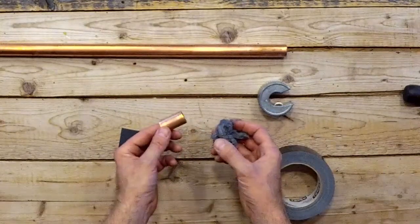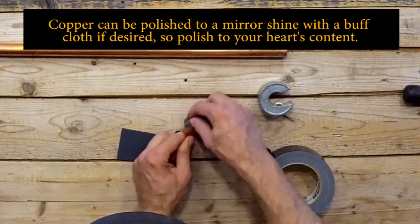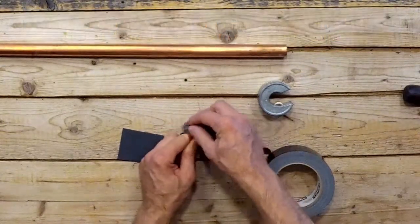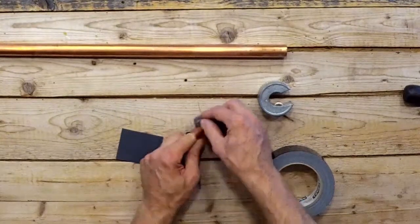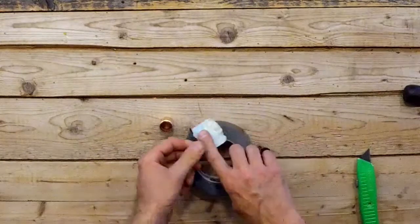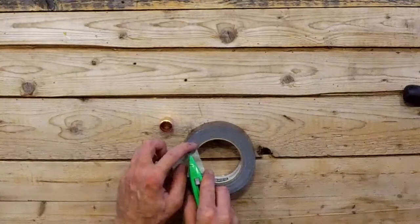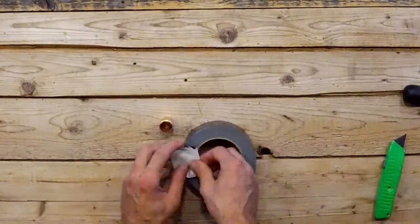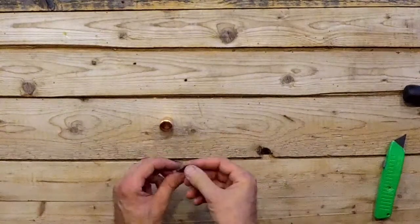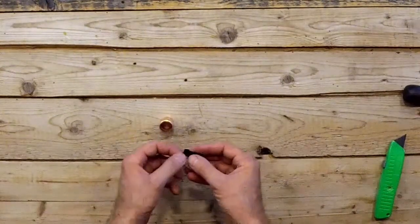Another optional step is to use some steel wool to buff out the exterior of the slide to give it a nice shine. And lastly, I'm going to use a piece of duct tape to line the inside of the pipe — the inside of the slide — to make it a little more comfortable for my finger. If you have a piece of moleskin or a band-aid or whatnot, that also will work. Roll it up.